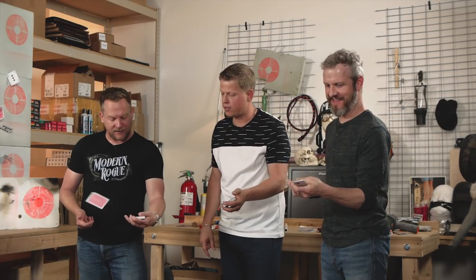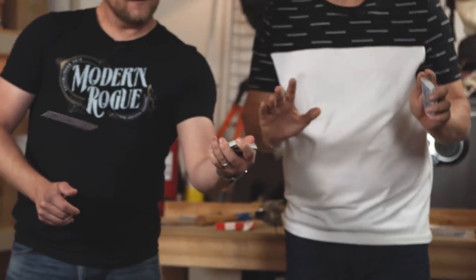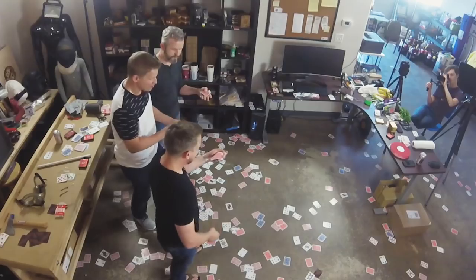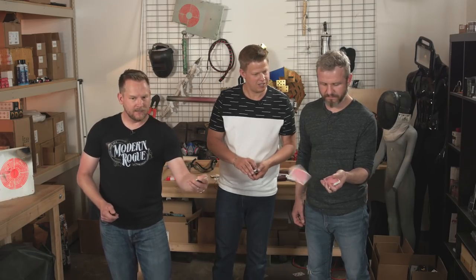Moving on. All right, good job. At first it feels like you've got meat hooks — but then something clicks and you get it. Three in a row, four in a row. All of these flicks you really have to practice over and over again and waste lots of cards. He's even giving it a little flick and the card is going a little bit farther. If you throw a little wrist action it gets some good momentum. Rick, you're a damn genius.